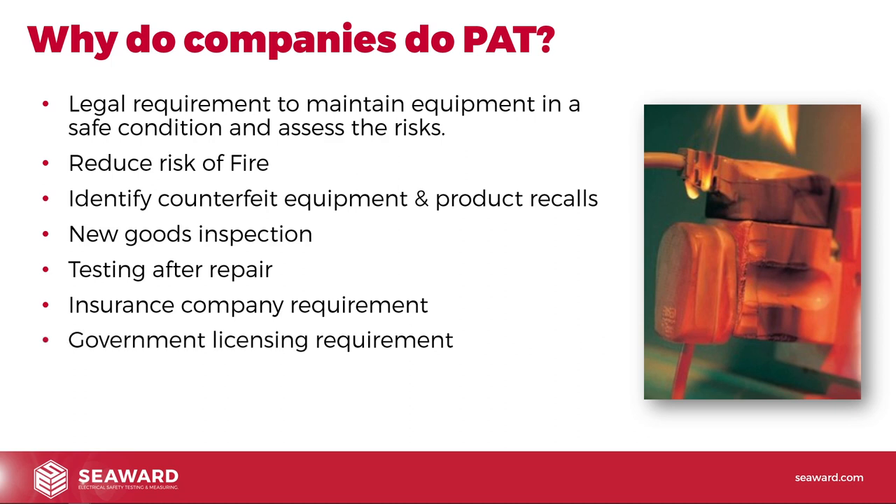Government licensing requirements may also apply — if you're running a caravan site, petrol station, or public venue with an entertainment licence, there may be government requirements for testing at set intervals, so check those requirements. Finally, fear of compensation claims is a big driver — companies are concerned that if somebody receives an electric shock or gets injured, they'll face a compensation claim. So there are many diverse reasons why PAT is so widely adopted and applicable.